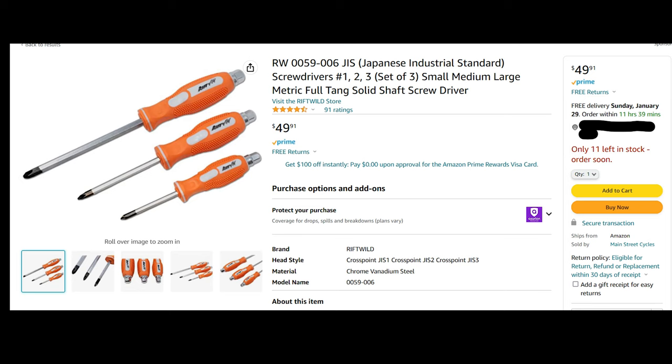First and most important tool: JIS screwdrivers. JIS screws are not Phillips, and if you use a Phillips head on a JIS screw, you can round it out real bad. So get a good set of JIS screwdrivers. It's kind of an investment, but it'll pay off in the end if you work on a lot of these.